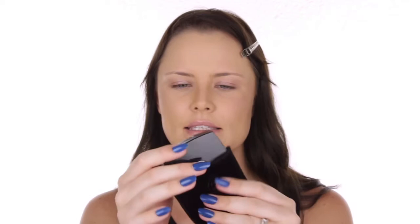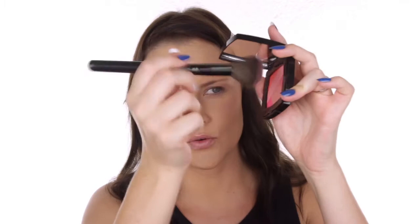Next, also from Chanel, is this beautiful blush called Sun Kiss Ribbon. It's basically inspired by the Californian sunset as far as I read up about it. I'm going to use a nice big fluffy brush — it does come with its own little brush but I really want to create a soft finish. So I'm dipping the big brush through all of that, patting off the excess, and just softly touching it onto the face to give myself a healthy cheek colour.